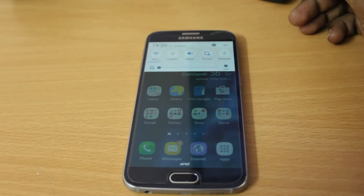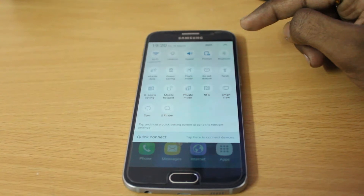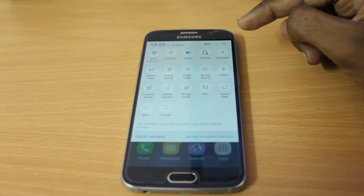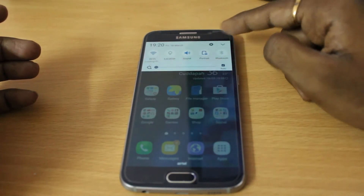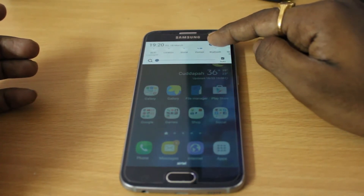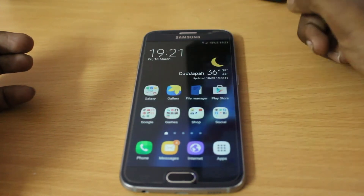It seems very smooth and is responding really well. If you double swipe down you can see all the toggles. You can see all the settings and toggles animating when you swipe up or down, and that looks really great.